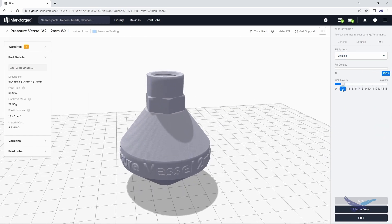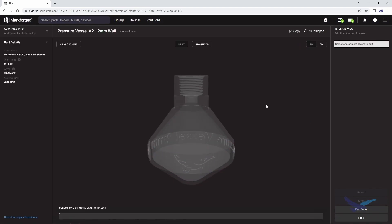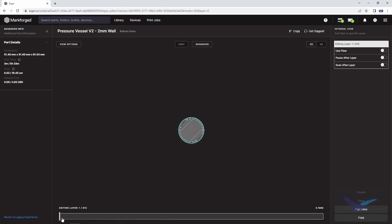We take a look at the infill settings and make sure that we are printing the part solid in this case. Then it's time to check our work using the internal view. This is looking great and it's ready for print.